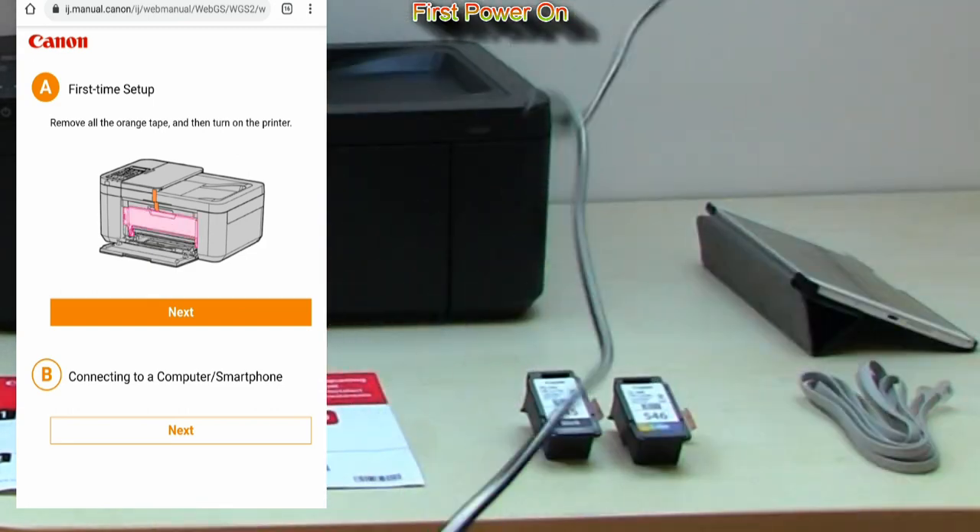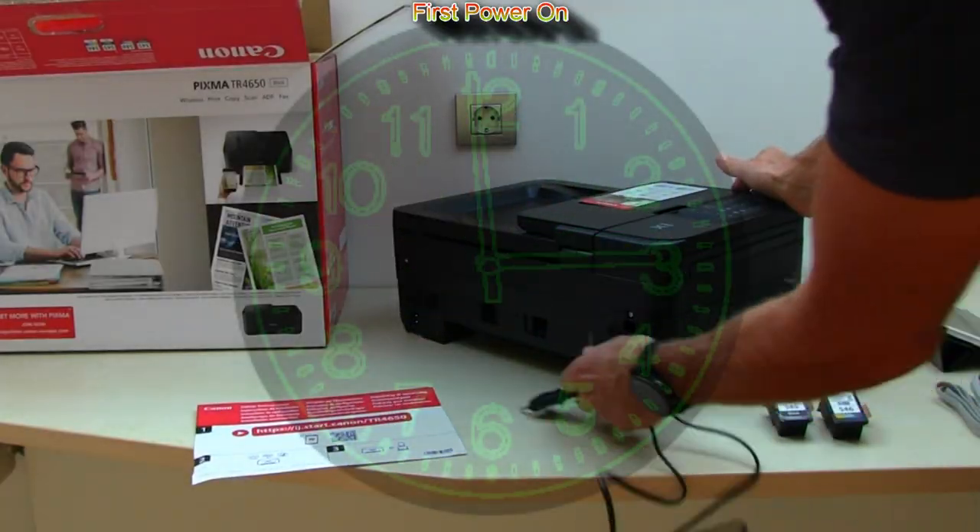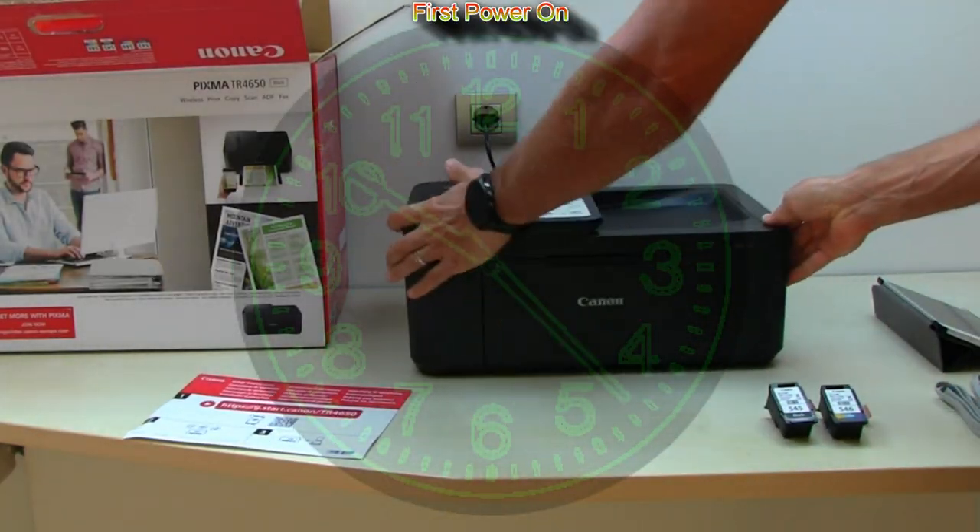Some parts of the video will be in fast forward mode so as not to make this video even longer than it is.